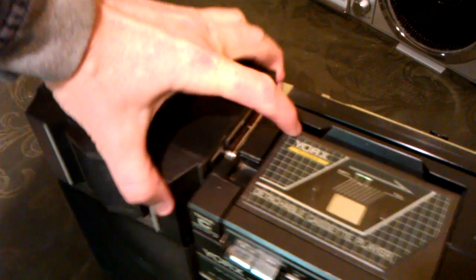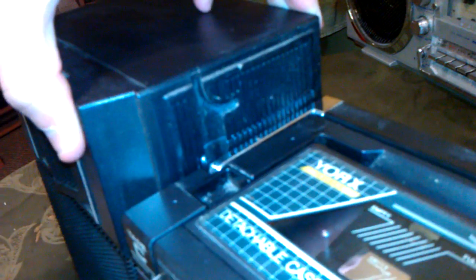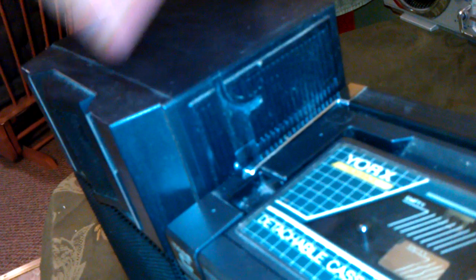One thing I thought was cool is that the speakers over here are detachable, and they have a locking mechanism right here — that when you lift the handle, it locks the speakers in place. Which is so much better than a Sony that I have, where the speakers don't lock in place at all. So once the handle's up and you're ready to carry, the speakers no longer come off. That's a pretty smart design.